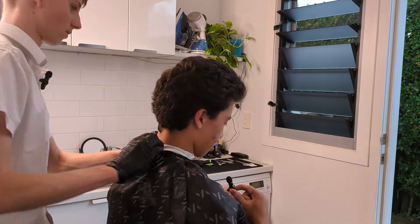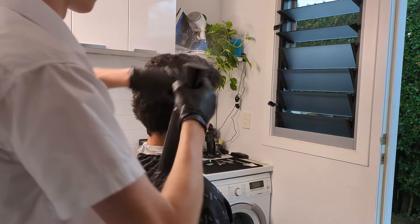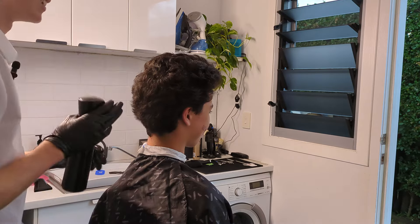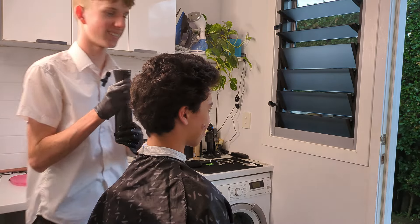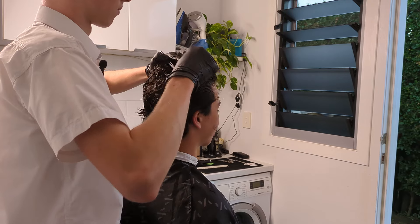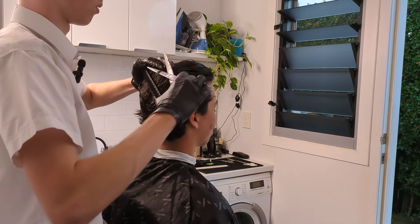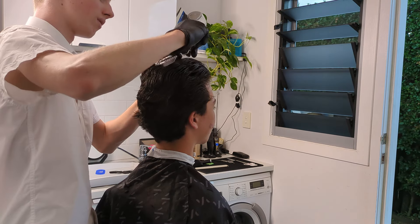I used to have one — I don't know if it's in any of my videos, it might be. If you look at the transformation videos on my channel, you might be able to see it there. But basically, just trimming down the top, taper on the side, lineup, cleaning up the back, and then growing it out into a mullet.